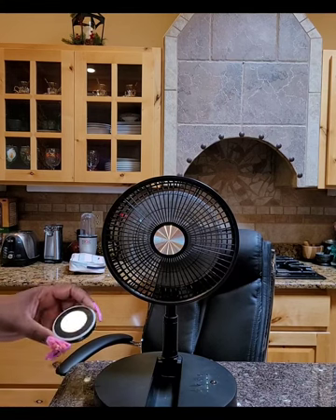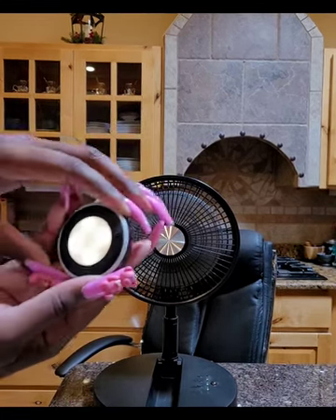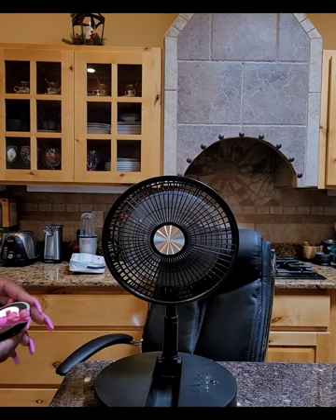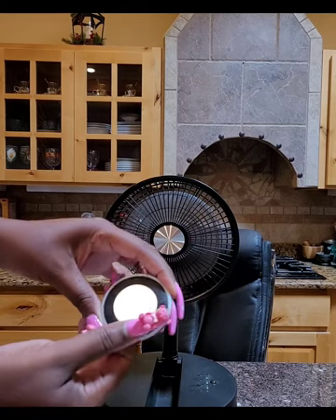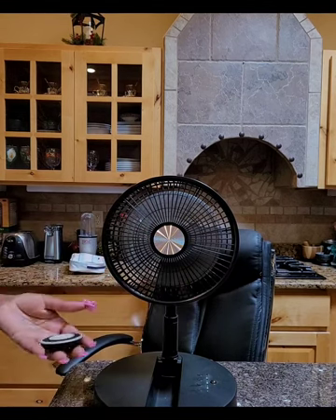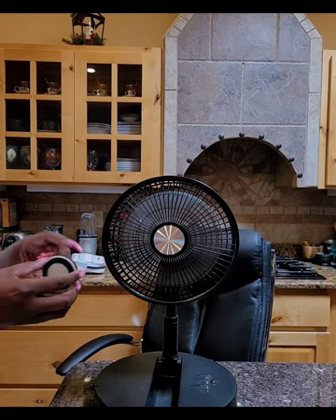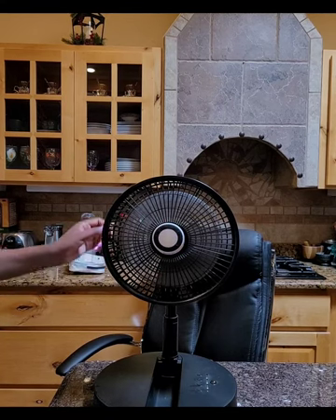And the light on the remote — it's a lot brighter than it looks, I don't want to blind you guys. Another push — oh, you can change the brightness! There are three brightness settings. The darker the room, the more you'll be able to see it. This thing gets pretty bright. And like I said, it's magnetic — it sticks right to the center of the fan.